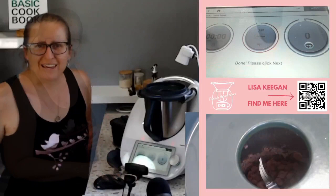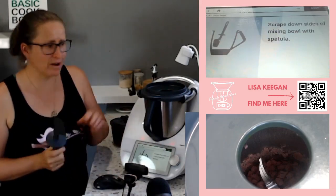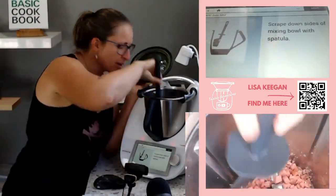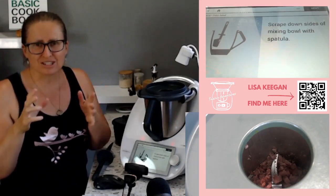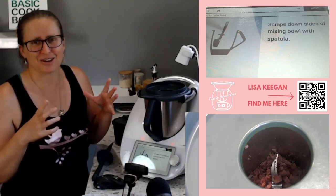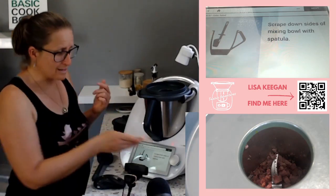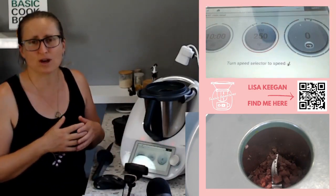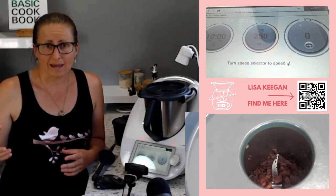Welcome back - the Thermomix has sung to me. We just click Next and it's going to ask us to scrape down the sides, because it's just pushed a bit up and we want it all nice and crispy. I used that time really effectively - what it's going to ask for later is to put it in a dish with some diced tomato, diced avocado, and lettuce, so I was actually out in the kitchen grabbing those things and dicing them up so I'm ready for later.